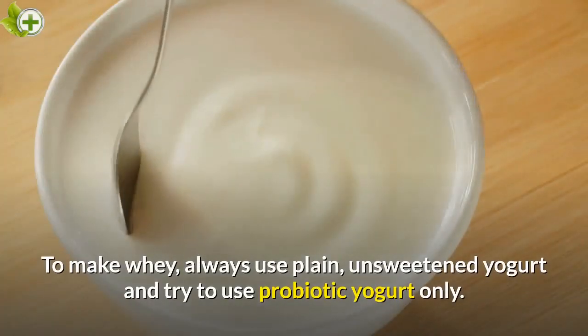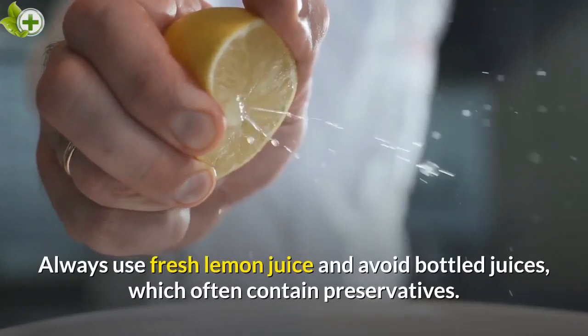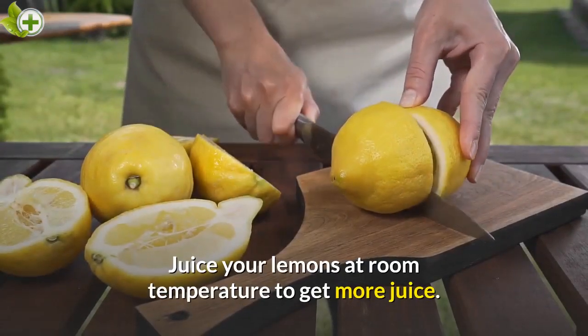To make whey, always use plain, unsweetened yogurt and try to use probiotic yogurt only. Always use fresh lemon juice and avoid bottled juices, which often contain preservatives. Juice your lemons at room temperature to get more juice.